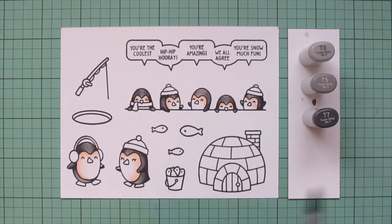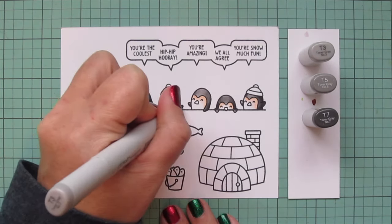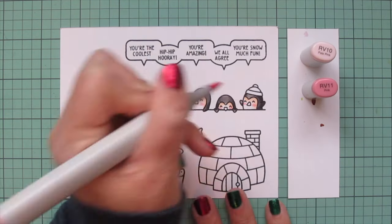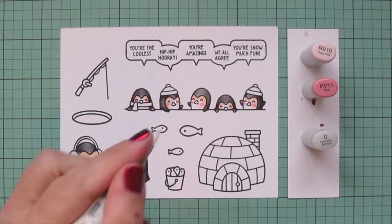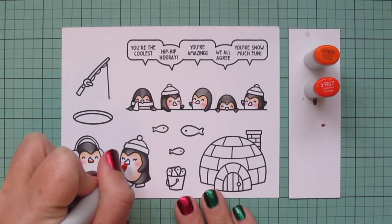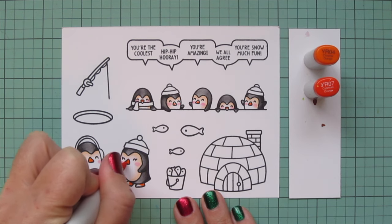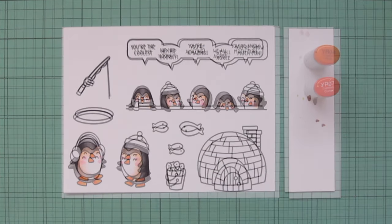I am going to go back to my T3, T5, and T7 to do the three little wings of my Penguins that I somehow missed on the first round. I always get nervous when I have to color a lot of things the same — I try to hurry, and that's how you make little mistakes. I'm adding rosy cheeks to all of my Penguins with RV10 and RV11 — a little RV11 first, then blend out with the RV10. I added a little too much to the guy in the center, so I fixed that with my colorless blender, and then I moved on to YR04 and YR07 for their beaks and their little feet.